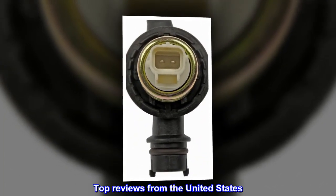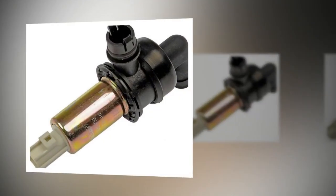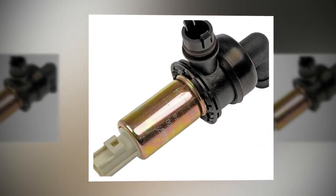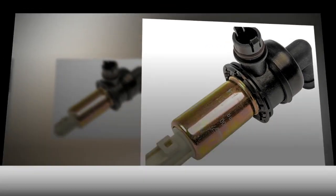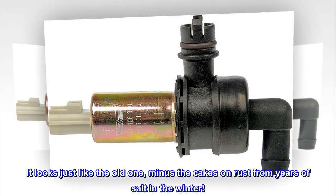Top reviews from the United States. It did its job. What can I say, it did what it was supposed to do? What that is, I have no clue. It looks just like the old one, minus the caked-on rust from years of salt in the winter.